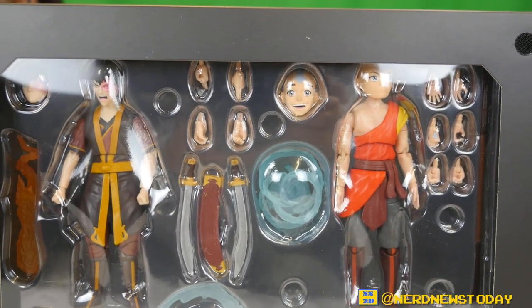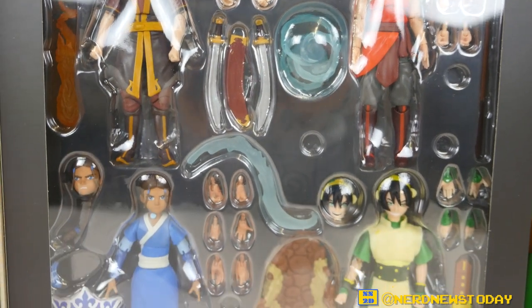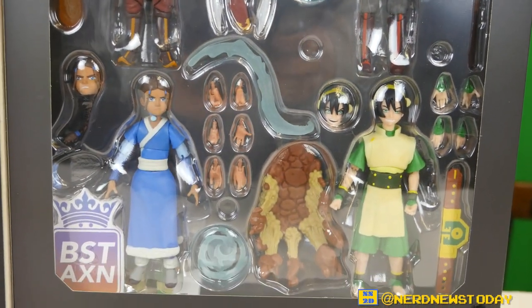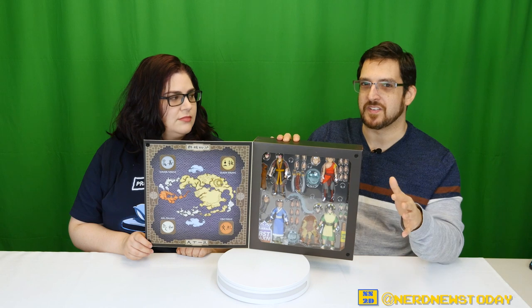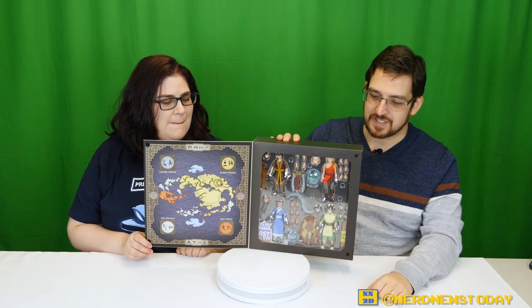We'll be talking about the other Avatar figures throughout this video — probably less so the seven-inch ones because these are five-inch figures, so it's a different scale. The three companies doing figures — McFarlane and Diamond are doing seven-inch, and Loyal Subjects and McFarlane are doing five-inch. Diamond's not touching the five-inch range, so we don't really want to compare them that much. But we are going to do a side-by-side comparison with the McFarlane five-inchers.